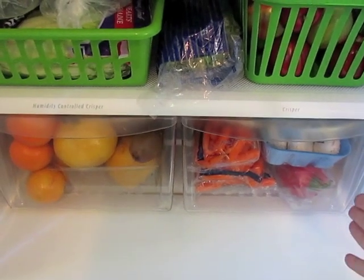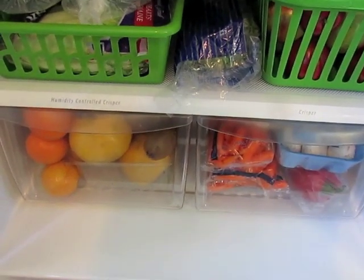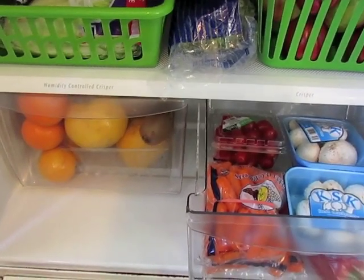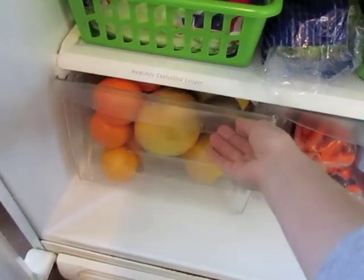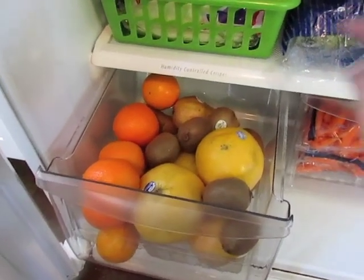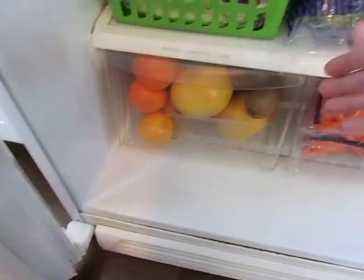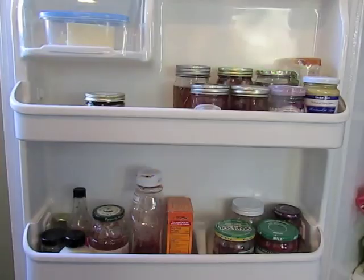In the bottom two drawers we keep vegetables on one side and fruit on the other. I just went shopping so it's very full — this is what it looks like at the beginning of my two weeks. I have mushrooms, peppers, carrots, and tomatoes on the vegetable side. On the fruit side we have lots of citrus because it's in season right now — grapefruits, oranges, kiwis, and pears in the back.